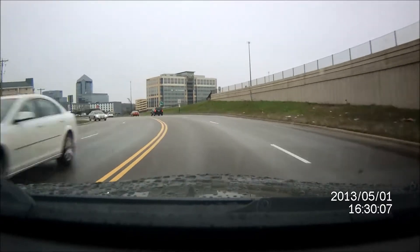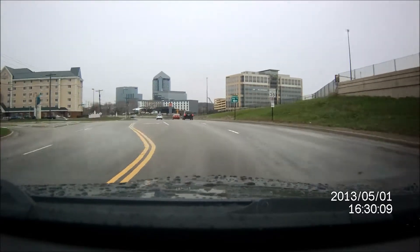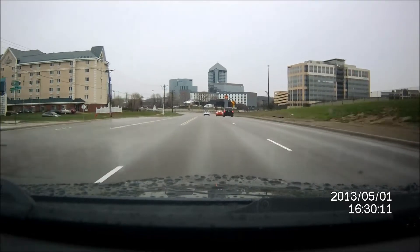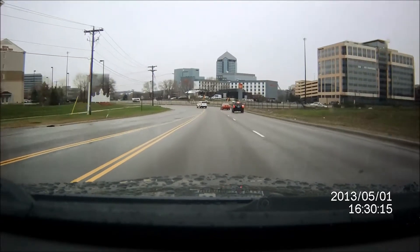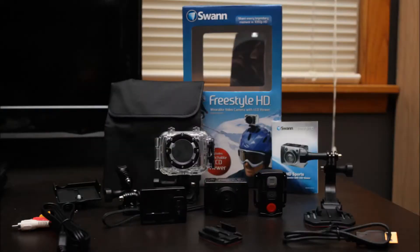I like this guy so far. I just used it for the first time today. Got a little micro center memory card for it today too and off I went using it. Here's a little picture of everything it comes with: LCD, digital back, the camera, the waterproof case, the remote control. A bunch of cool little features and stuff that it comes with for one low price.